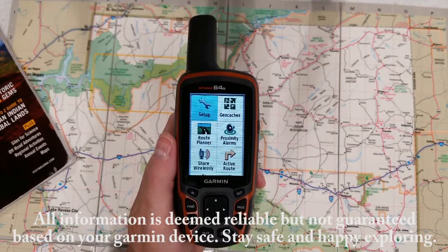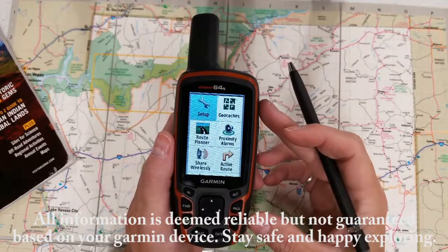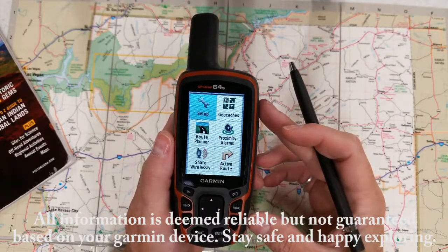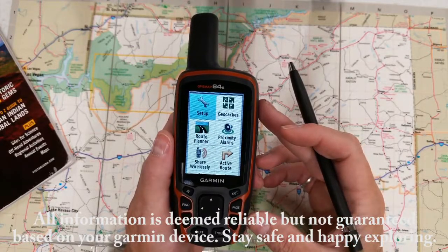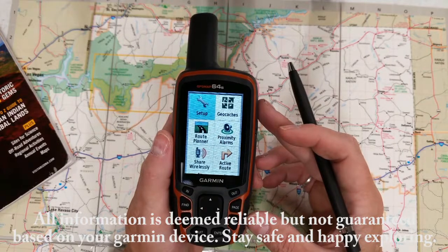Hi guys, this is Angela, the GPS lady. Today I've got the 64S and we're just going to go through how to mark a waypoint. So let's say you're out on the trail and you're getting ready to ride off on your ATVs, and you want to mark your truck and trailer.